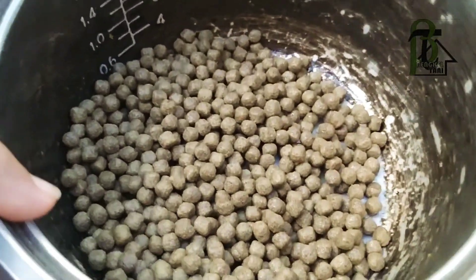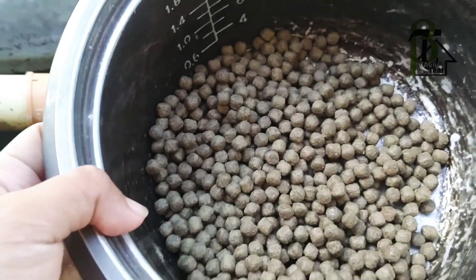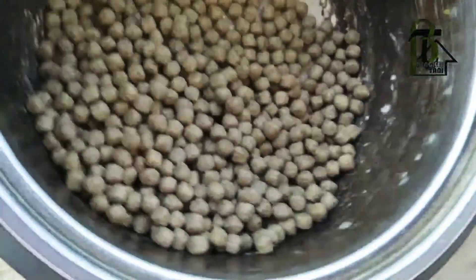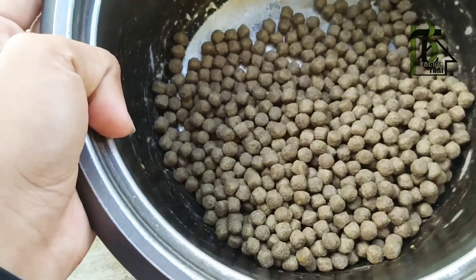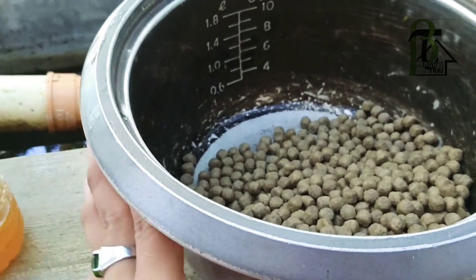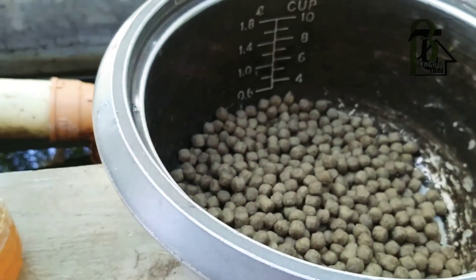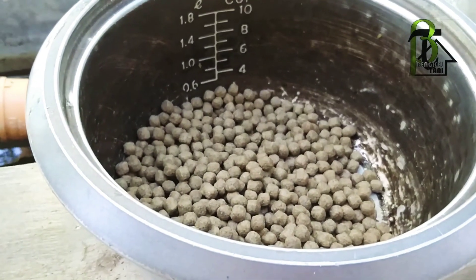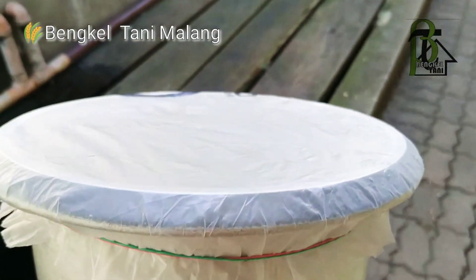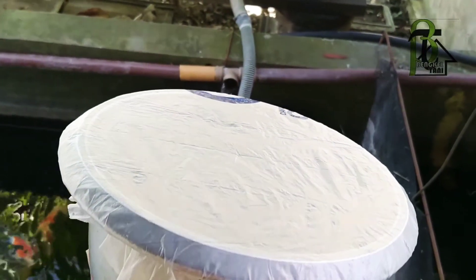Oke, dan tunggu nanti sore — ini masih pagi, jam 10, tadi pagi sudah diberi makan. Nanti pukul 4-5 sore saya akan beri makan. Saya akan beri plastik untuk ditutup supaya fermentasinya berjalan dan memberi manfaat serta vitamin untuk si koi. Oke, ditutup ya — nanti sore akan diberikan untuk koi.